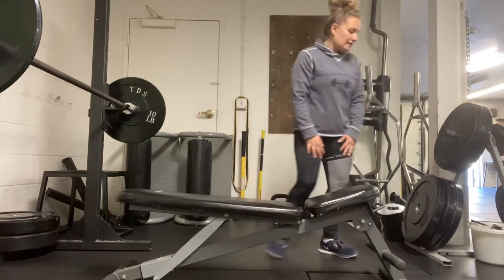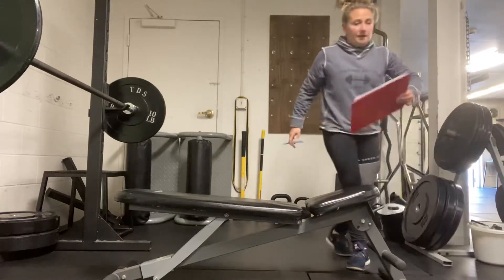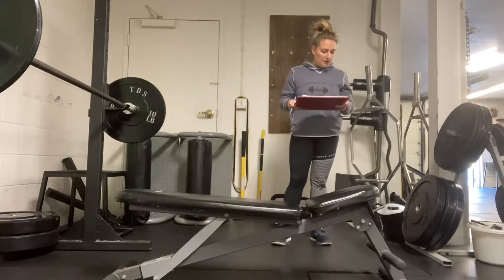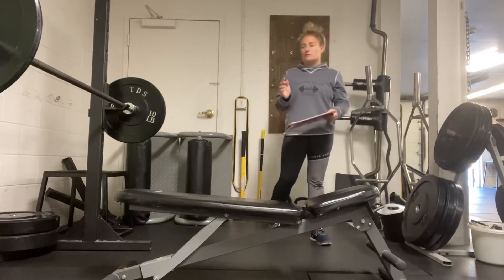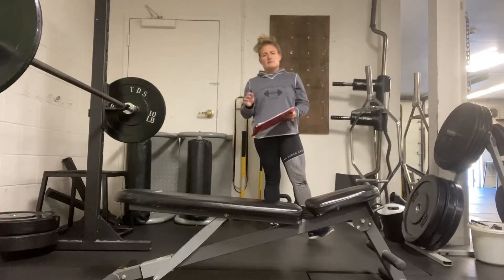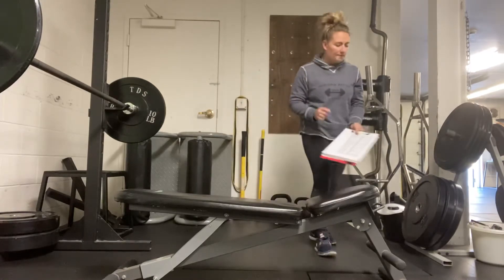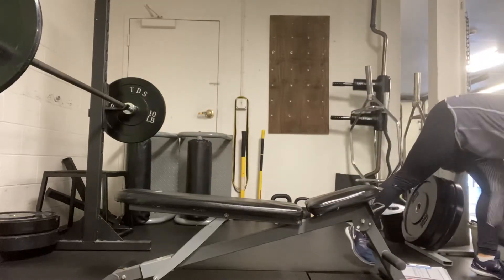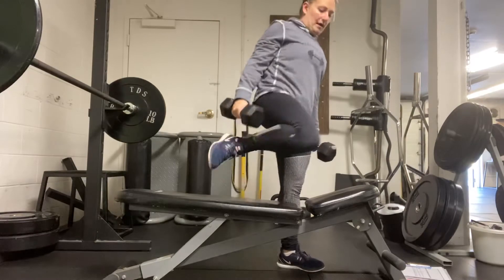Alright, we've got the circuit for B-day, upper body day. For this one, we're going to be doing a closed grip dumbbell bench press. That was a mistake earlier — we went over the barbell, but it's actually going to be a dumbbell closed grip press. So what you're going to do is grab a set of dumbbells and come down onto the bench.